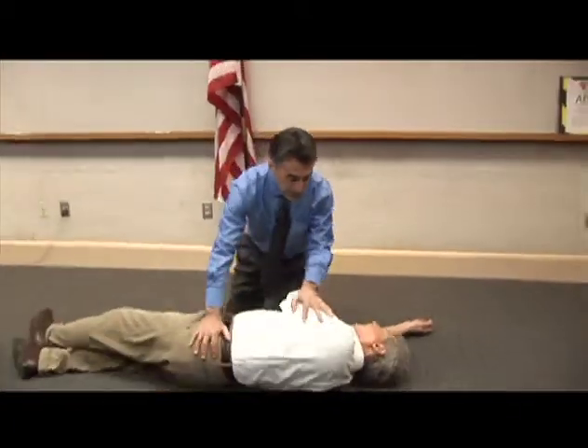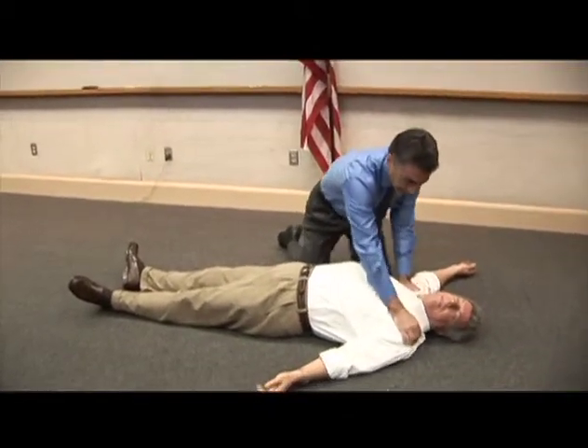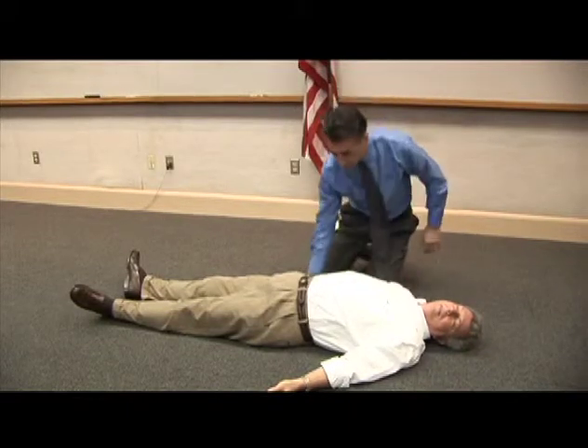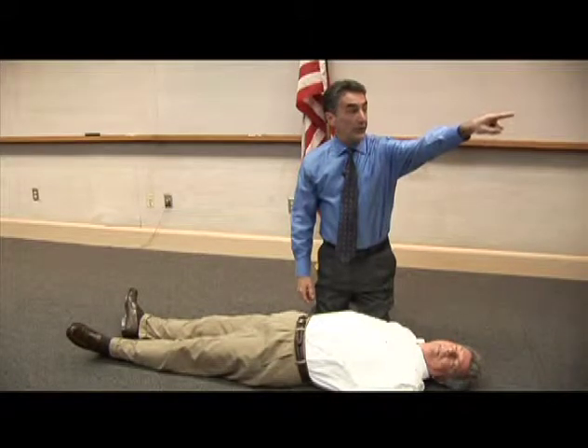This man has just collapsed. I'm going to put him on his back and see if he responds. Are you okay? No response. You, call 911. Tell them someone has collapsed.